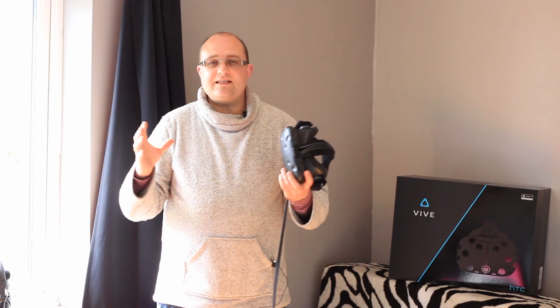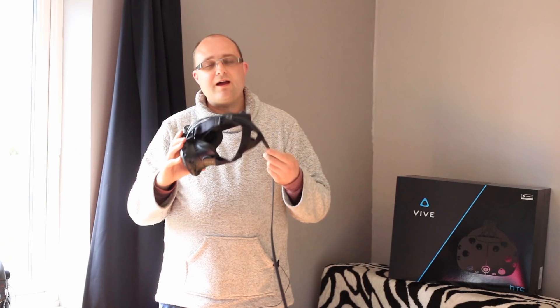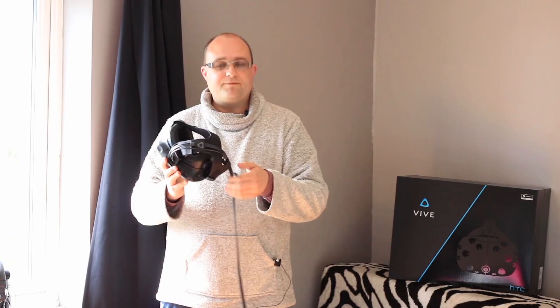The only real difference on the headset is that the Vive doesn't come with built-in headphones — it has a breakout headphone jack. HTC does supply some in-ear buds, but I'm not a big fan of those. You can plug in your own headphones, but bear in mind this takes a little bit of effort with all the cables and you have to take your headphones off first, then the headset. So it's a little bit awkward.